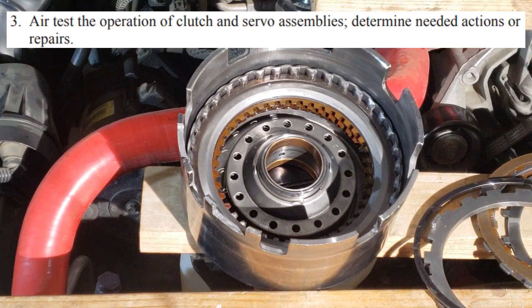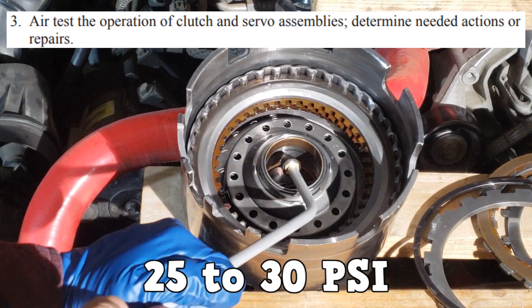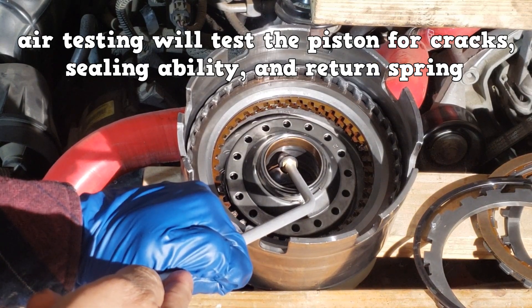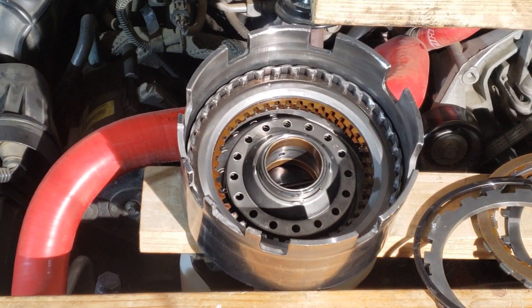You can air test the clutch pack — locate the appropriate fluid passage and feed 25 to 30 psi of air pressure into it. Air testing will test the piston for cracks, the sealing ability of the clutch pack, and the return spring. Once you stop the air pressure, the return spring should push the piston back. This clutch pack passes.